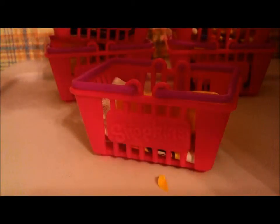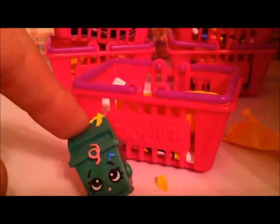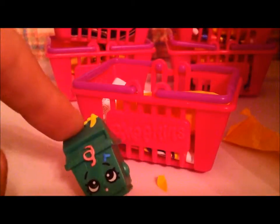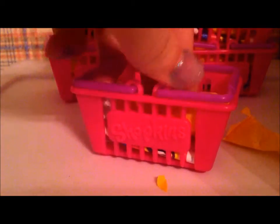We take this blind bag and we will cut it open with scissors to see which one is on the inside. It's Lisa Litter! That's awesome! I think we got it uncommon, so we will be putting her right over here.